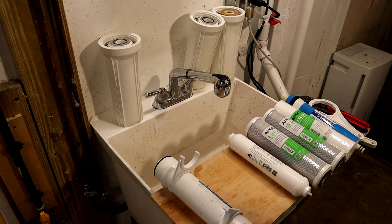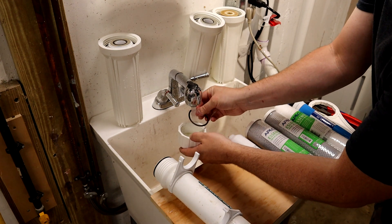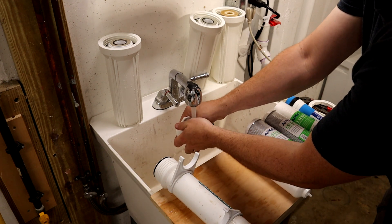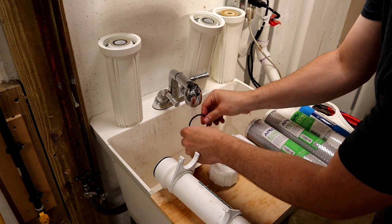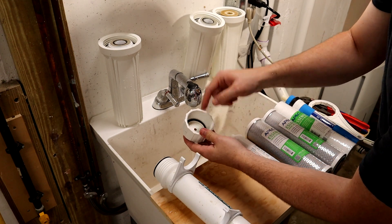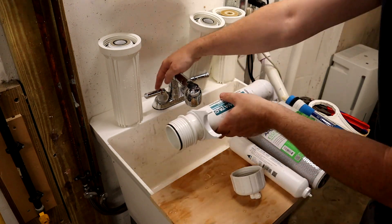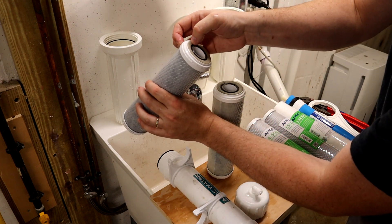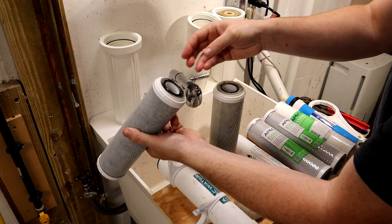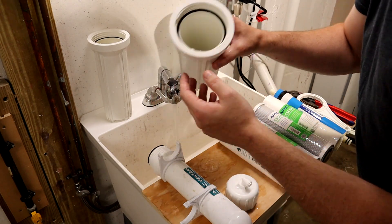Now we'll wash all the housings out. If you have any doubt about how the system goes back together, refer to your system drawing or your manual. The manufacturer recommends cleaning with mild dish soap and water — nothing else. You can replace the O-rings; they're service-replaceable parts. I'll probably replace them on the next cycle because these ones are still pretty good and not dried out. Make sure when you put the O-rings back that they're seated in the correct cavity, otherwise you'll get a leak. You can see quite a bit of sediment on the end of these filters — this is why you want to replace them regularly.